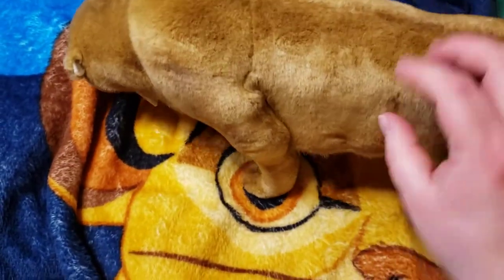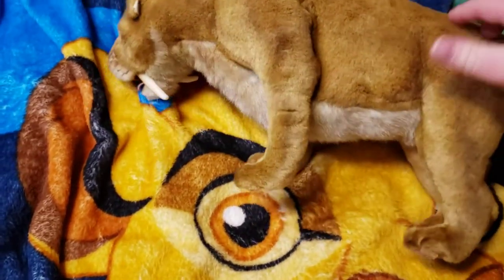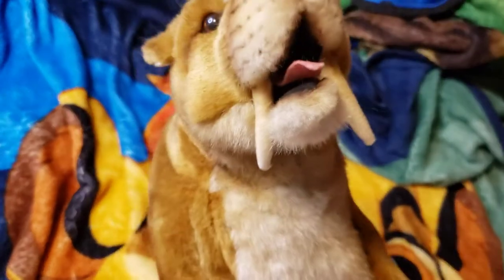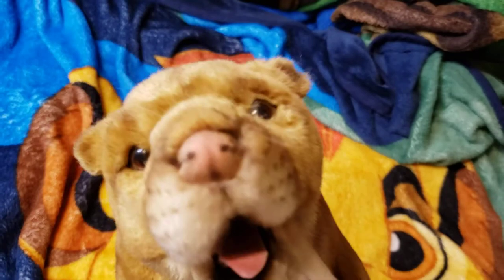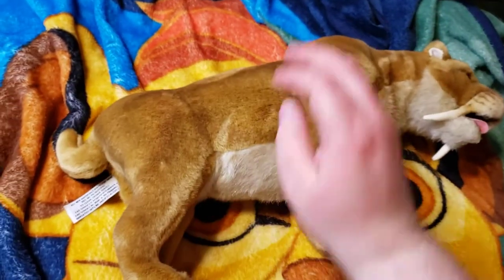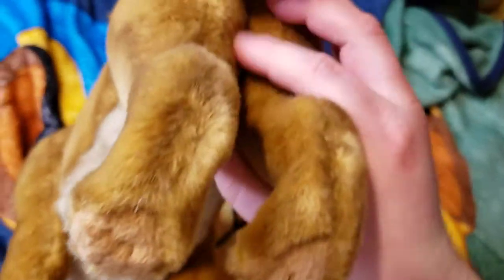It can kind of stand up on its own. There's the face, the side, and there's the tag again.